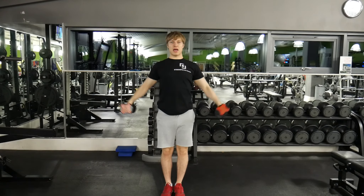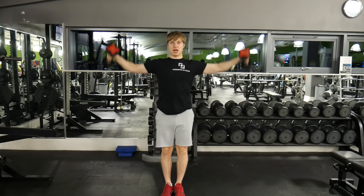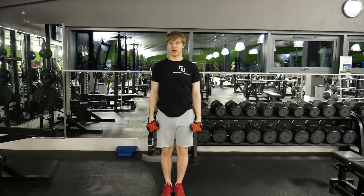Up and bring it down, up and bring it down — sideways.